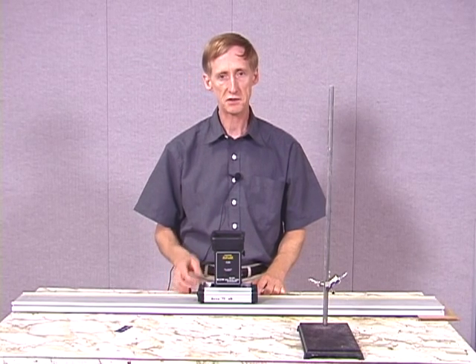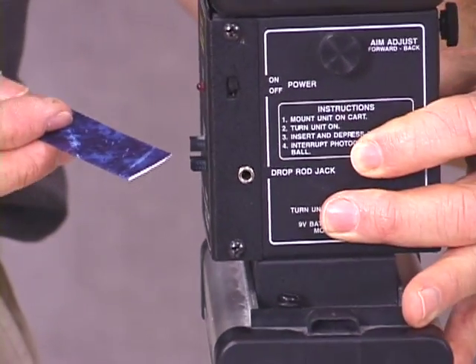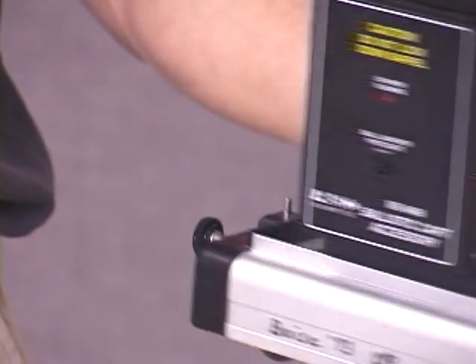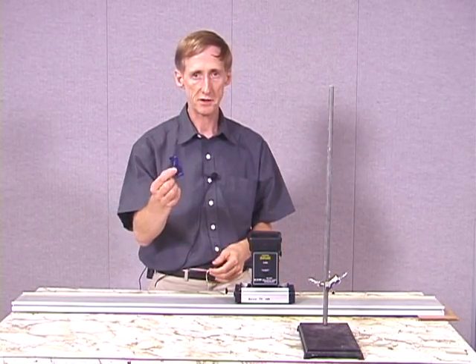The other thing that I need is to release the ball, and for that purpose I have an automatic release which is a photo gate. The photo gate is this device on the side which has a slot in it. There's an infrared beam passing across it. If I break that infrared beam with something, then that will release the ball. What I'll break it with is this piece of cardboard.